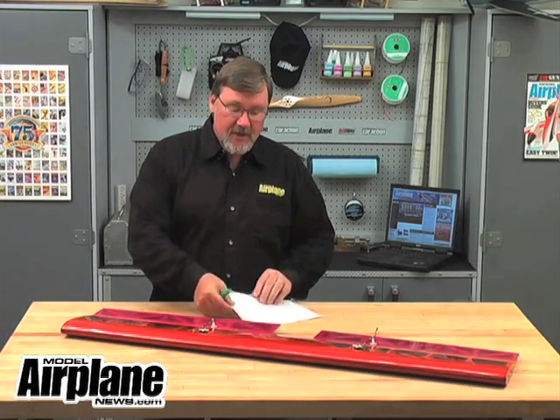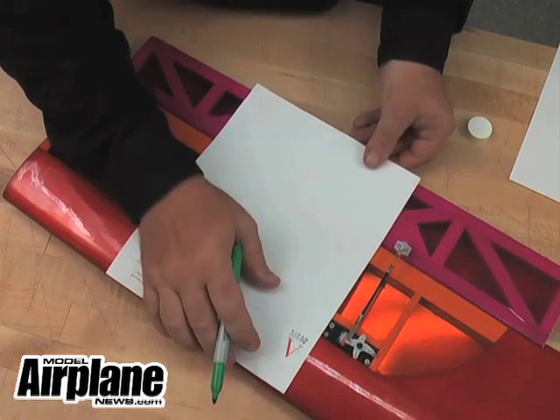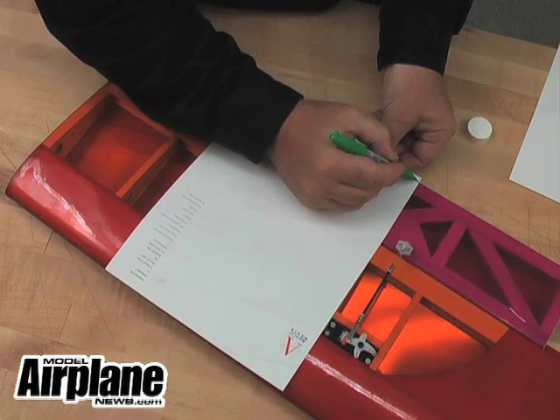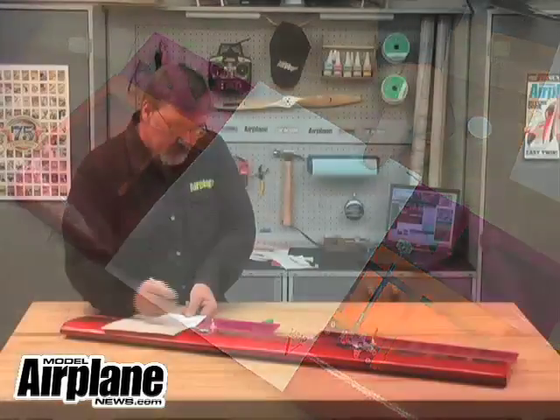The first thing you have to do is take your piece of paper, put it on your wing, measure the distance and mark the trailing edge, just like that.